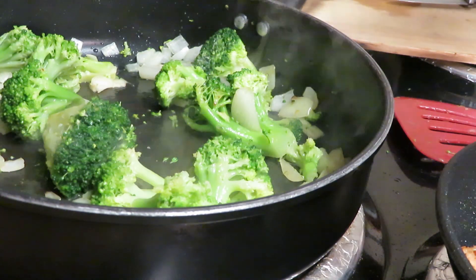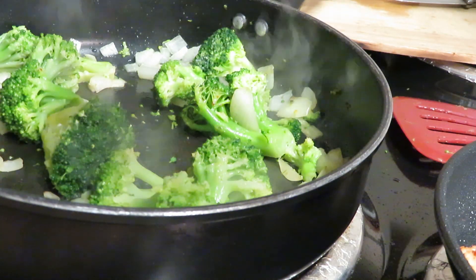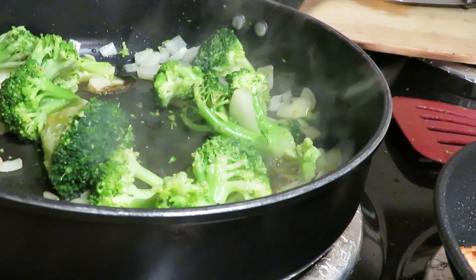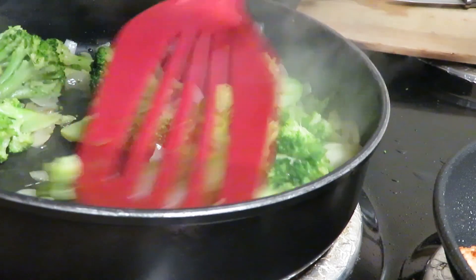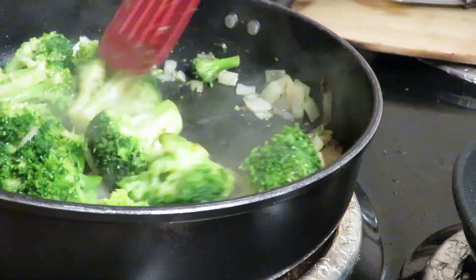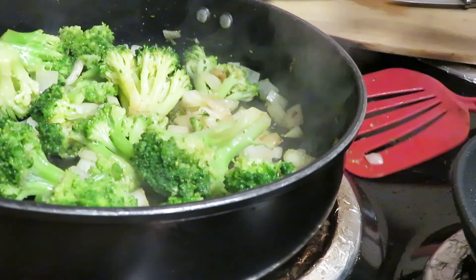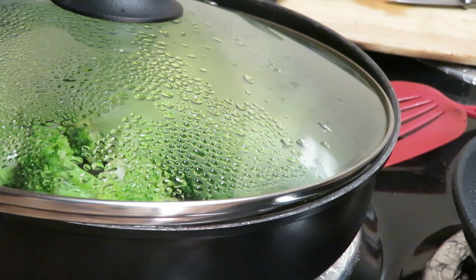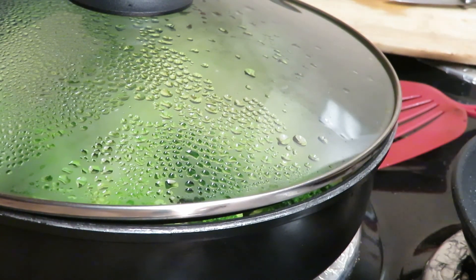We already had some marinated salmon and now we're going to add the Yondu sauce to the veggies. I measured it out — one tablespoon — go ahead and spread that in there. That's all you need. I'm going to turn the temperature down for the broccoli. It smells so good — I wish y'all could smell this! I'll put the top back on and let the broccoli and onions go on low to medium temperature for about eight to ten minutes depending on your stovetop, then I'll plate everything up.